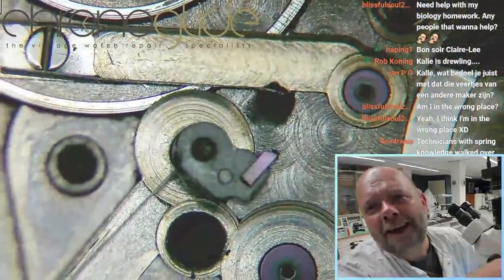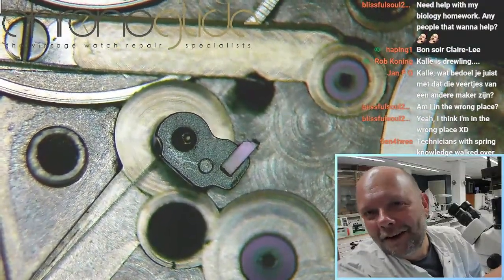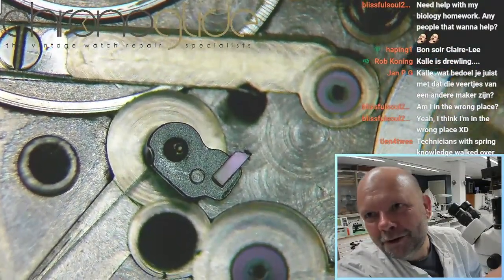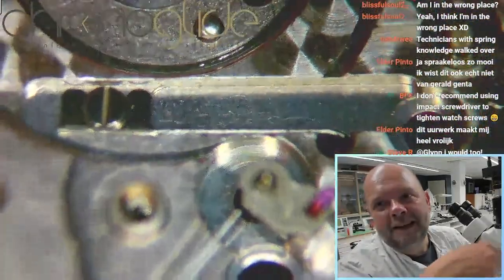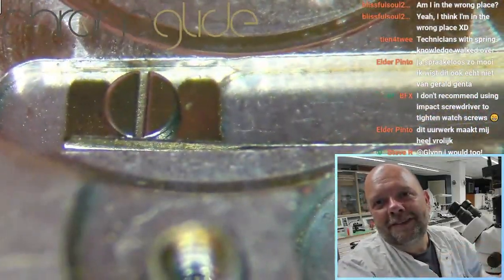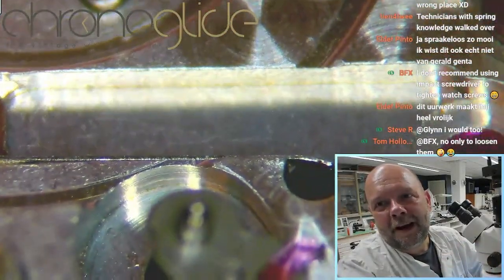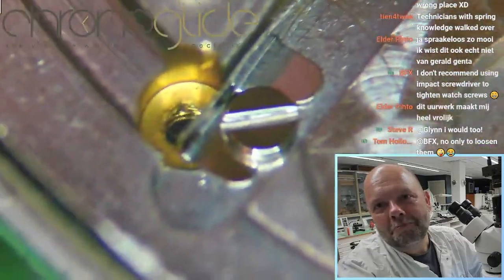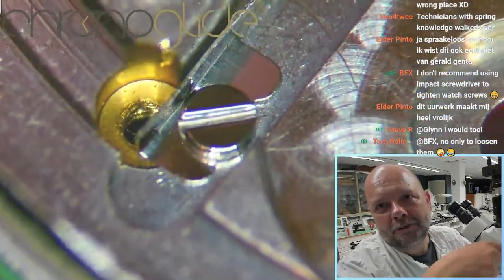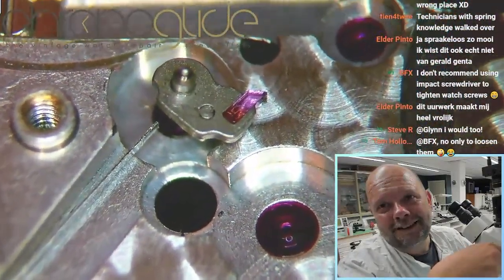Oh look at that — icing on the cake! A jewel for the wisselaar. Look at that, that is beautiful. Do you agree that the maker of the springs on the dial side is never ever going to produce a spring like this? No chance. No chance at all.